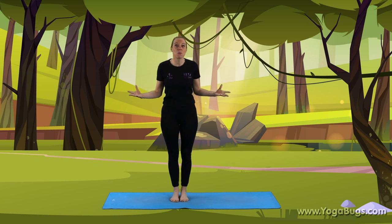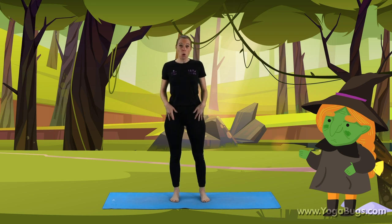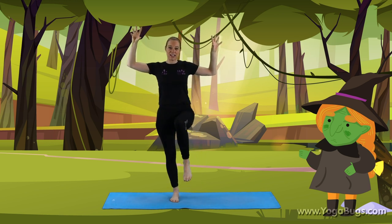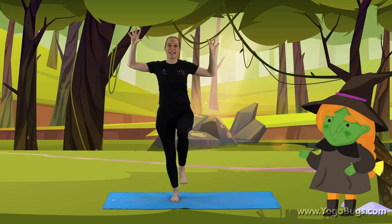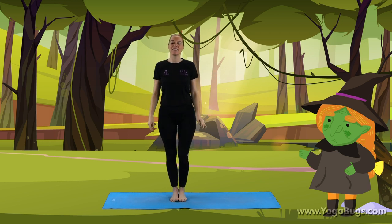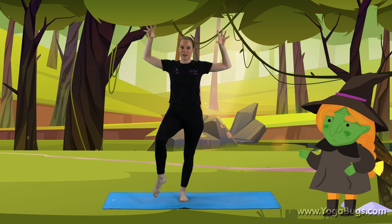First of all, we begin with the witch. For our witch, we're going to stand on one leg. We're going to bring our hands up, nice and spiky like this. Then we're going to bring one foot off. If that's too difficult, you can just put the tip of your toe on the floor like that. And we're going to cackle like a witch. Let's try that on the other side — put the foot down, hands down. And now taking the hands back up again, the other foot this time. Can you cackle like a witch for me?